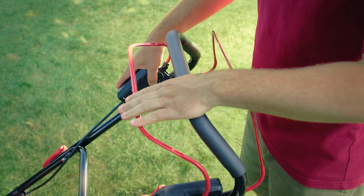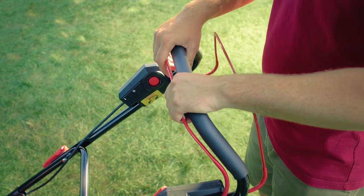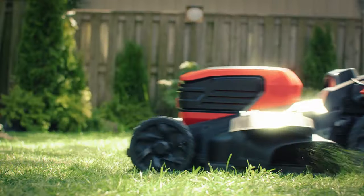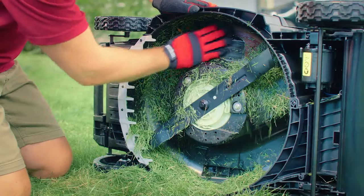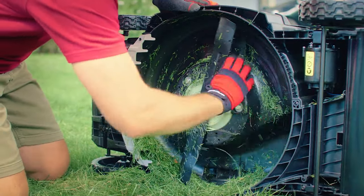To use the self-propelling feature, pull the lawnmower bail towards the handle and then pull the self-propelling lever at the same time. Release the self-propelling bar to stop the forward motion without stopping the engine. Hold the bail down against the handle to continue mowing. Adjust the self-propelling speed with the speed control lever.